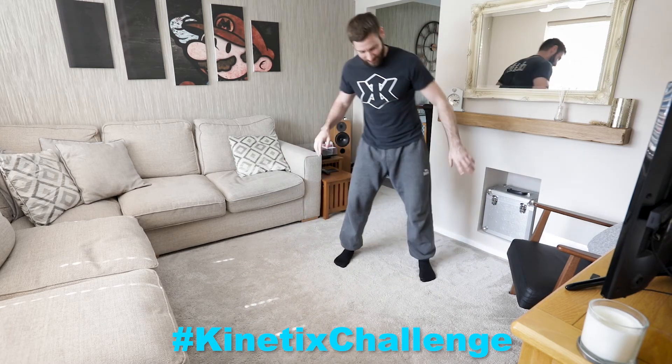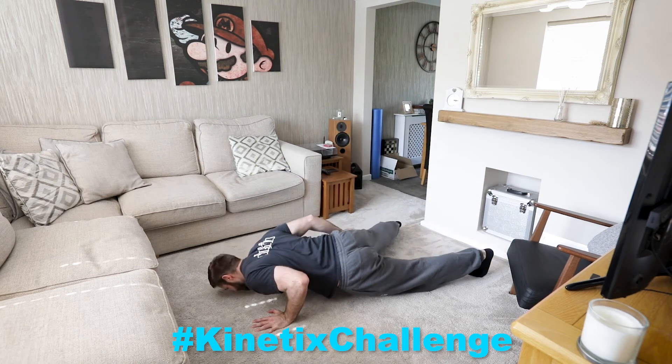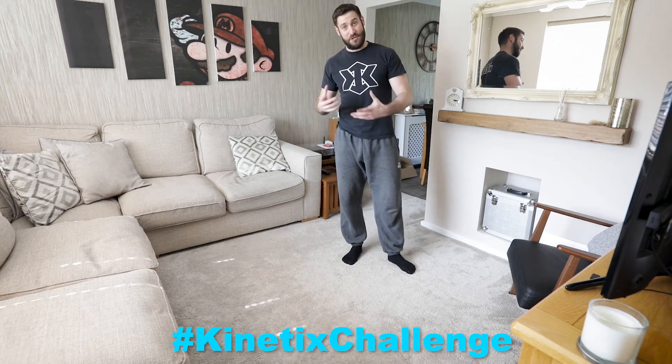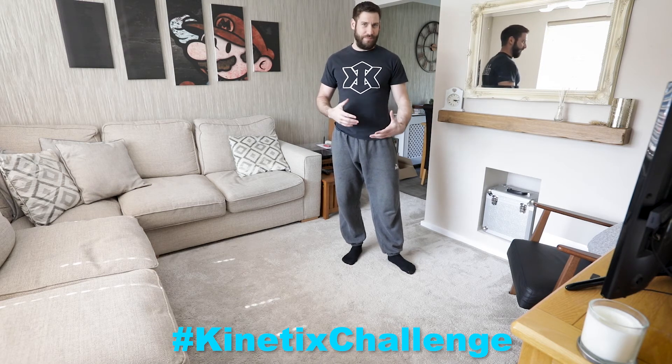I know my left is a little bit weaker, so if I were to try this on the other side, it feels a bit tougher. Alternatively, if you can't push back up, going down for the count of three and then wiggling your way back up — like we did with the eccentric press ups before — is a great way of building strength here.